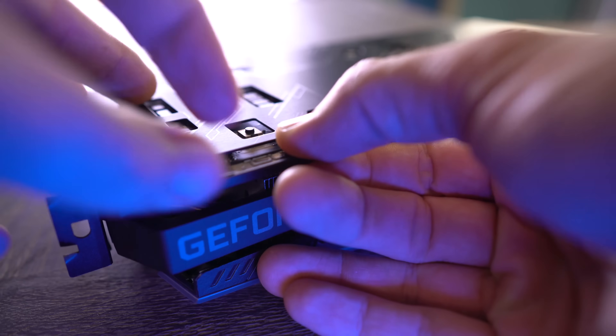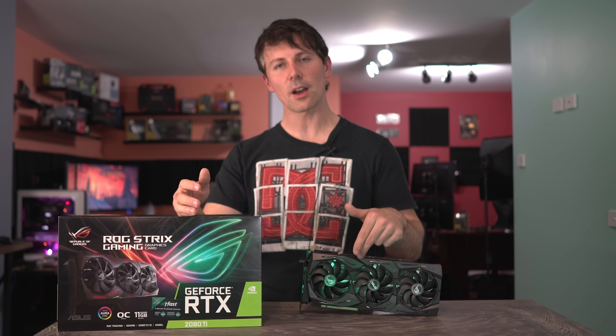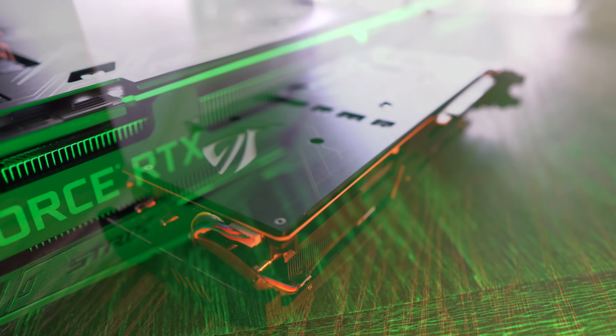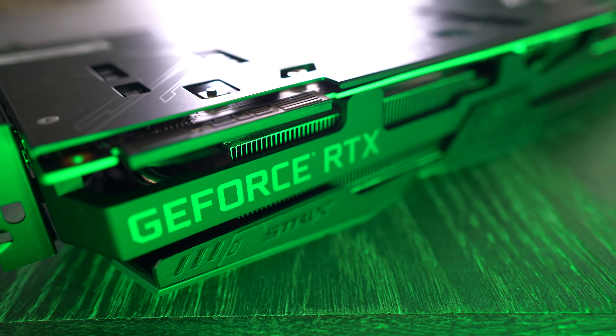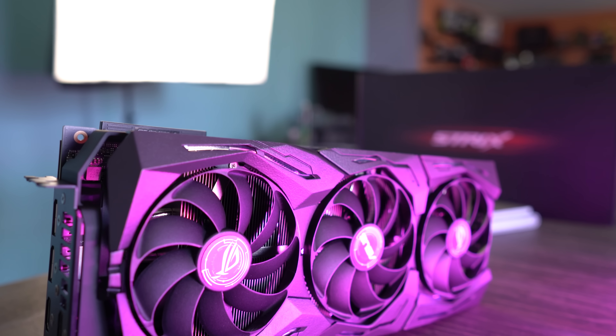Quite a nice idea since the card is very heavy and bulky. When it all comes down to it, this card is a beast. Out of all the graphics cards tried in the past, this is the most liked — only ever so slightly over the Hall of Fame design. But the price tag is not liked; it is very expensive for a gaming graphics card.